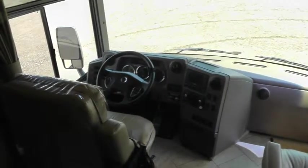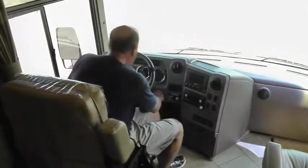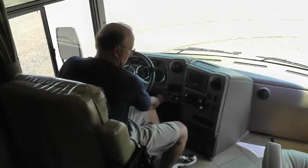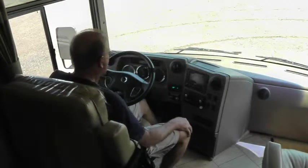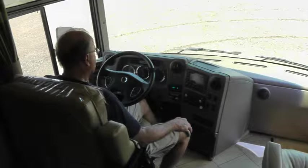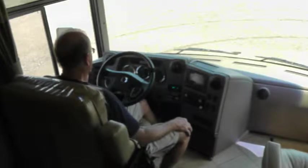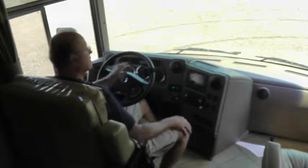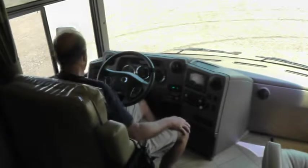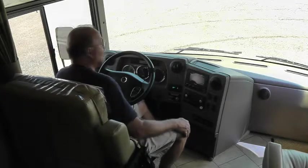Just to give you a full sense of the coach's operation, I'm going to turn the motor on. It starts right up. The warning sound you hear is the air pressure regaining back to the necessary level to travel — it's got an air brake. And it's got a cool horn.